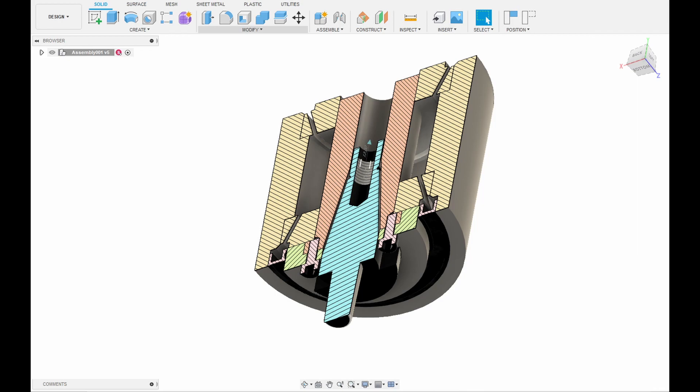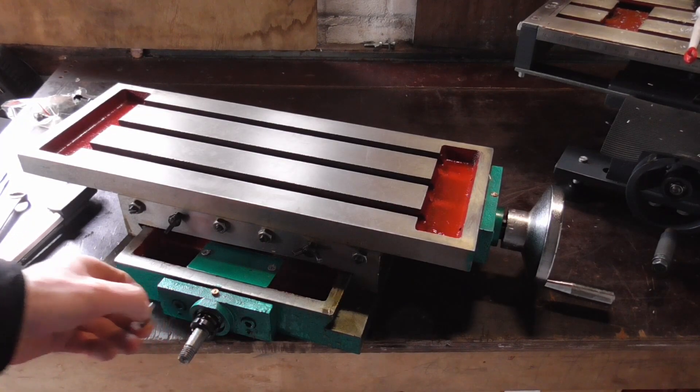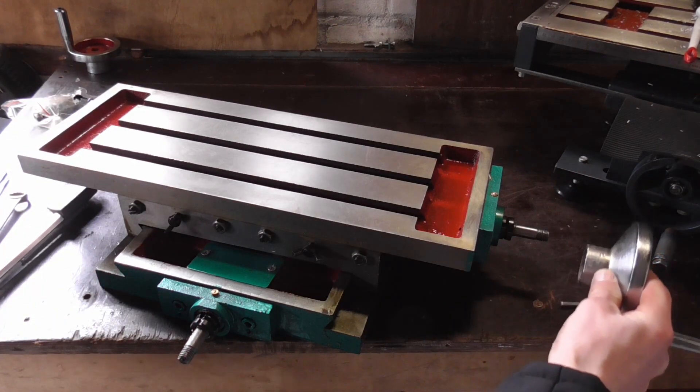Today I am going to tear down this milling table to sort of rebuild it, making sure that everything is alright and giving it a paint job. Although the table is new, there is a lot to be desired — it just looks a bit filthy. Let's see.